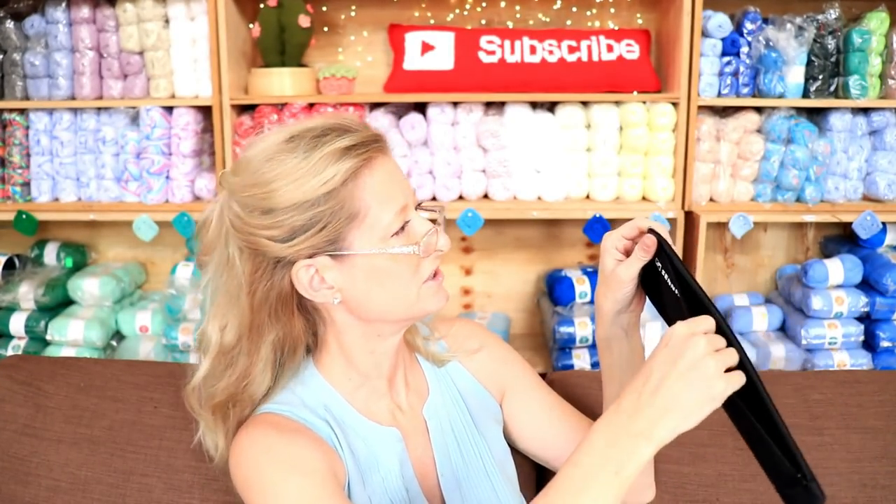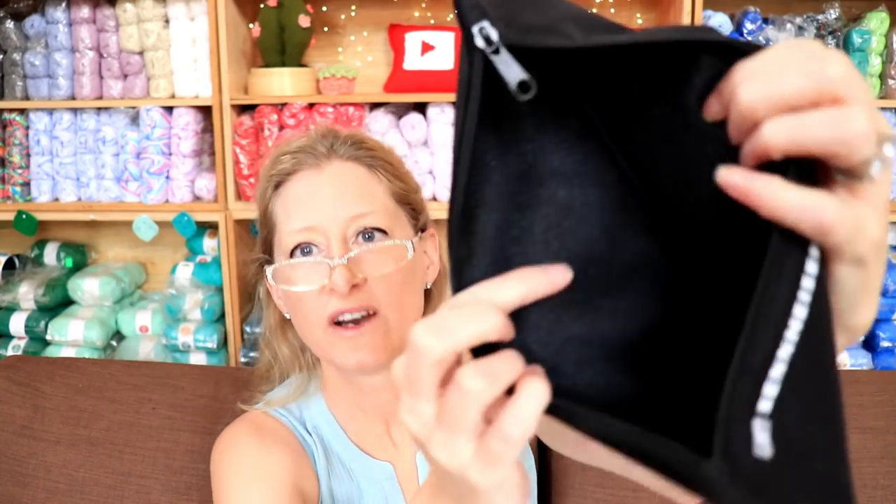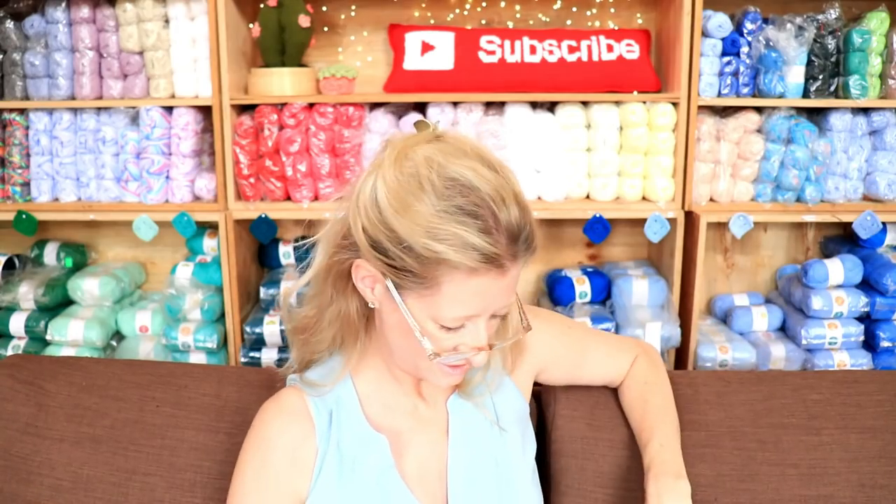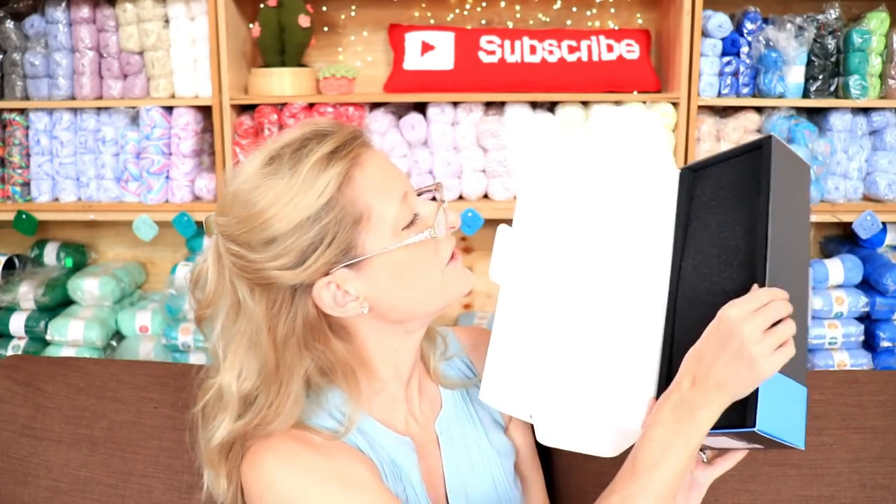A little zipper, and it's foamy on the inside. It's squishy. That's cool. I wonder if I'll ever use it. If I was going around using it, I think I would — like if I was an actual journalist. But considering I just talk here, I don't know if I'll ever use it. Back to the box. Oh, this is all foamy too. It's all squishy foamy. I love packaging.